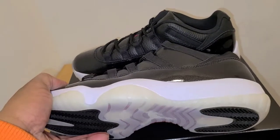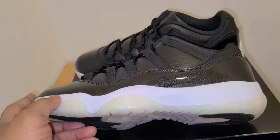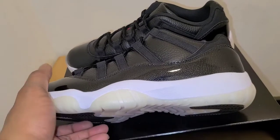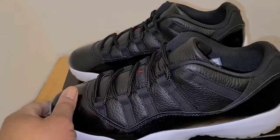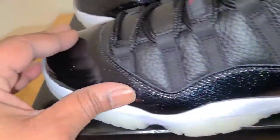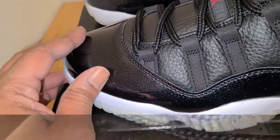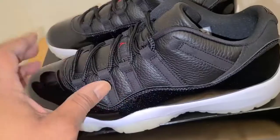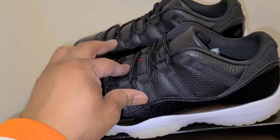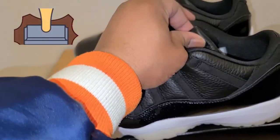You go up to the mid panel and it's done all in white, really crisp and clean — no breaks, nothing. It's really clean. And then when you get up to the upper, that's when it starts to shine. I don't have the original 72 and 10s in my collection, so I don't know what that patent leather is like. But when you get up on it, you can really see the shine coming through and the design in the patent leather — they took their time with that. And it looks really clean. When you go up to the upper, it's done in leather — that's real leather. It's tumbled, but that's real leather.